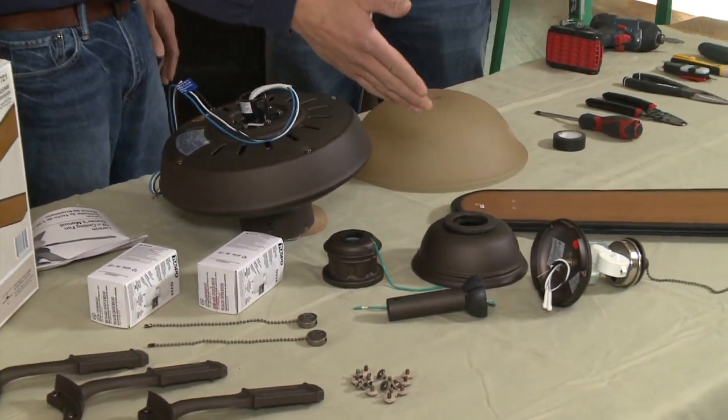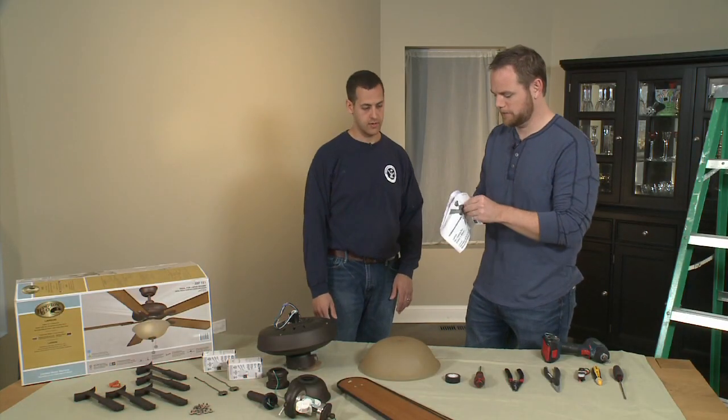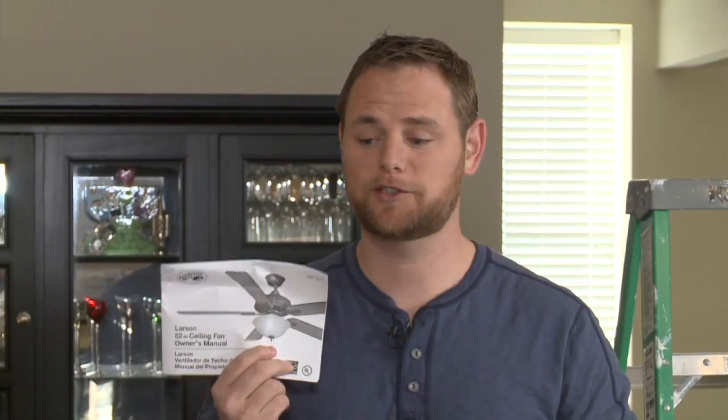Everything should come in the box, and this one has a light fixture that we're going to attach. It also came with a manual that you can actually read and open. All fans are different, so go by the manual because there are specifics when we get to putting in the bracket — it just makes your life easier.